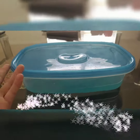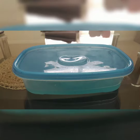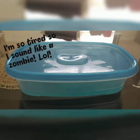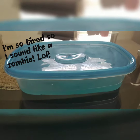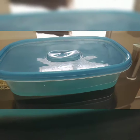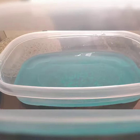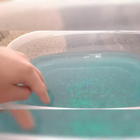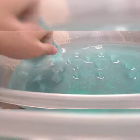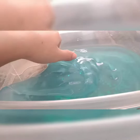Hey guys, Sophia here and today we're going to be doing some satisfying slime slash ASMR. Let's get into the video. This is a clear slime — it's a clear jiggly slime.